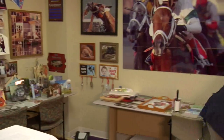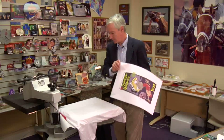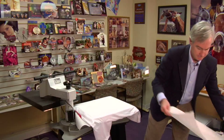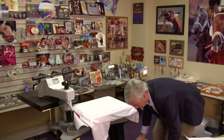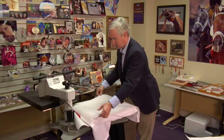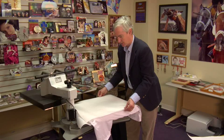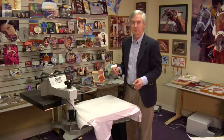Now we're going to flip it over and press it a second time with a standard transfer to compare results. Also, if I was doing this for real, I would recommend putting a piece of paper in between the layers of the shirt to keep bleed-through from coming through. By the way, this paper I'm using — you can buy it, it's very inexpensive. You can buy it at Sam's Club or an office supply place. I call it uncoated white butcher paper. It's just inexpensive paper — it does a great job.